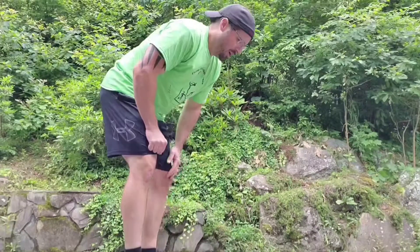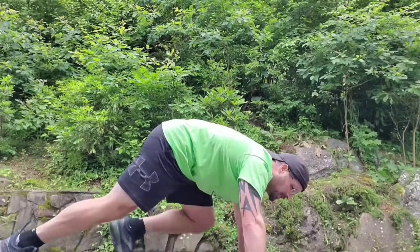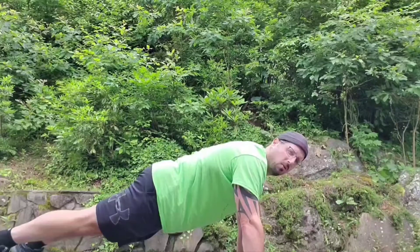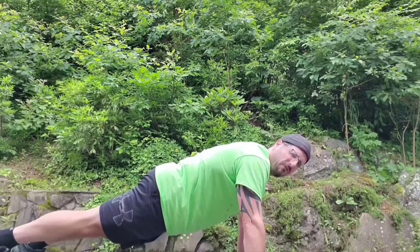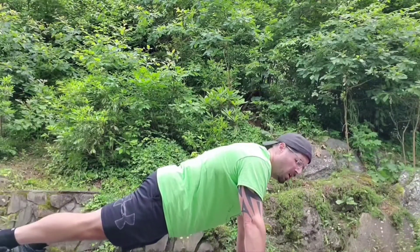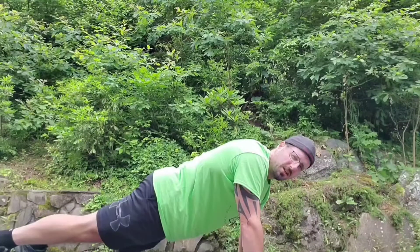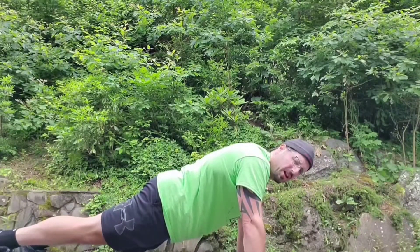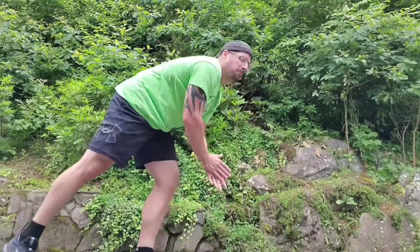Last but not least, we're going to do our core. Back in plank position, like a push-up, and we're going to hold that for one full minute. That's going to be our first set since we're not doing repetitions — a minute hold. If that's too long, start with 30 seconds and work your way up. One minute is one set. Between all of those sets, rest somewhere between one and two minutes until you feel your body has recovered and you're ready to move on to the next set.